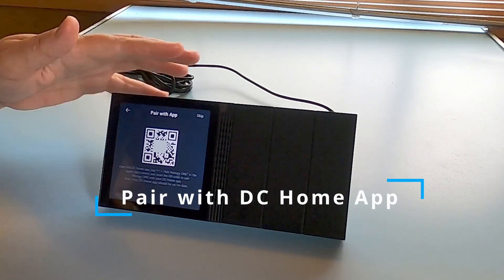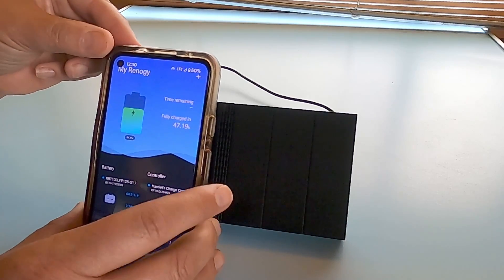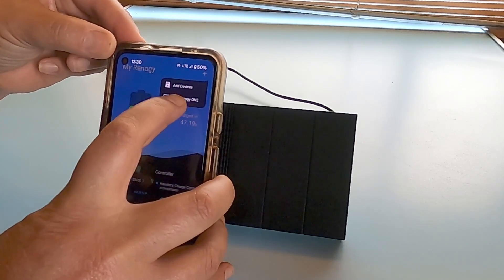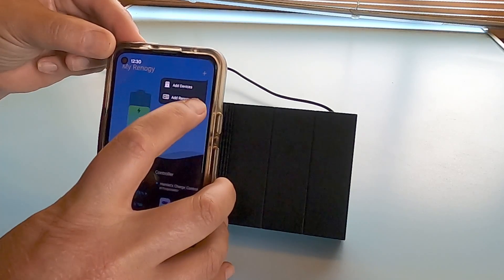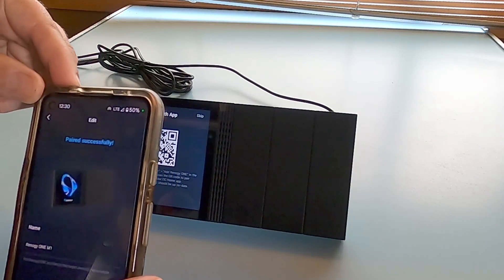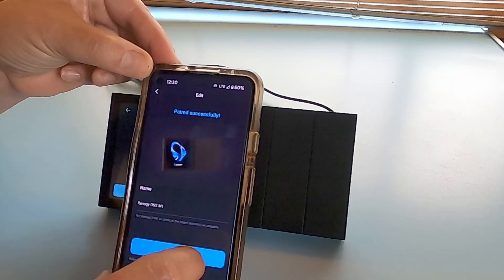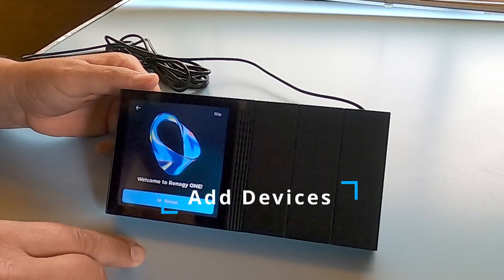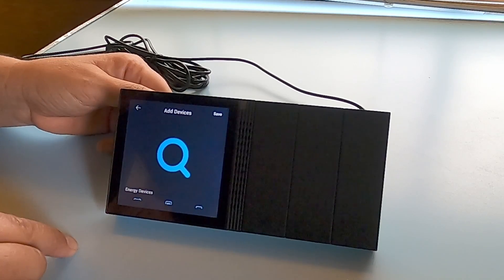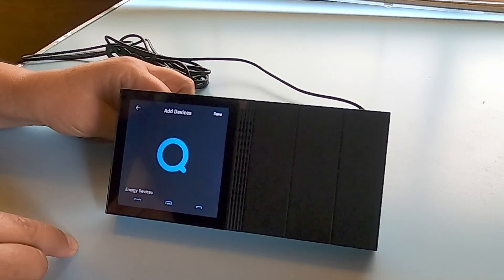Then you're going to pair this device with the app itself. Come back to your DC Home app, hit the plus button, and say add Renogy One. Scan that QR code and it sees the Renogy One. Then you can set your phone aside for a little bit. Come here to add devices — this is where we are going to connect our various solar components to the Renogy One monitoring system. Give it a minute to find those.